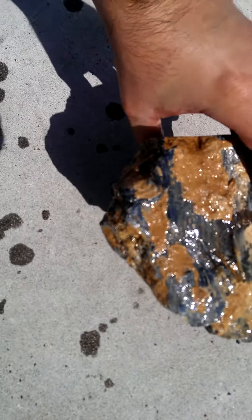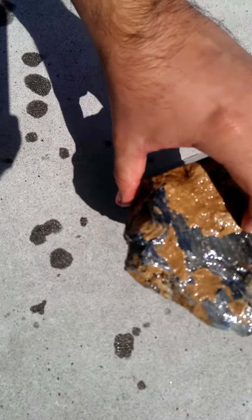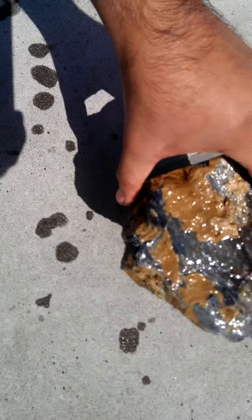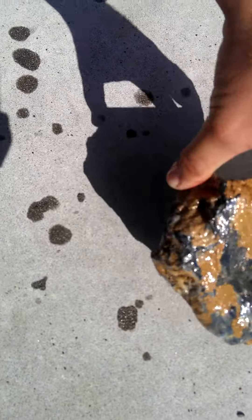I don't know if it shows up on the camera here, but even rough with a little bit of crust on it, the fibers are already amazingly chatoyant. Just like that.